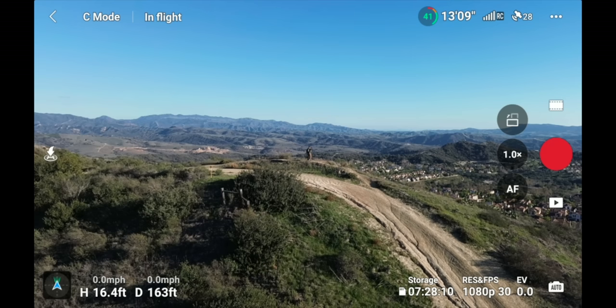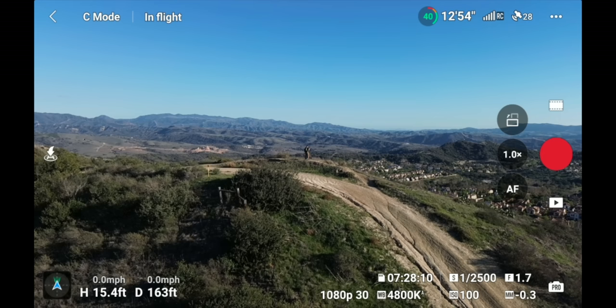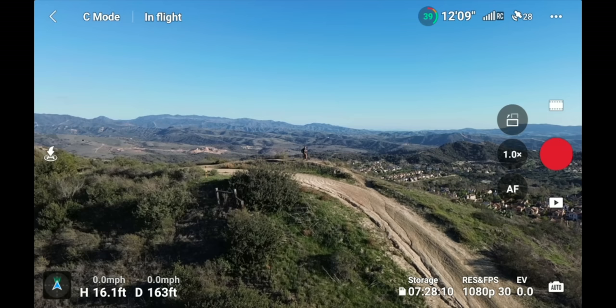Next is camera settings — mine is set to Auto. Clicking switches to Pro mode, where you have full manual control of shutter speed, ISO, and white balance. In Auto, the drone handles all those settings automatically to give you the best image it thinks looks good. I'll keep it in Auto and show those options.